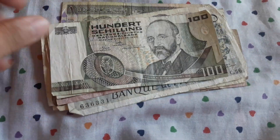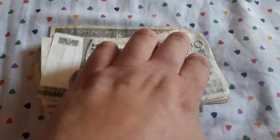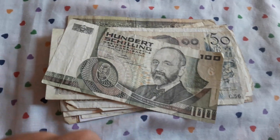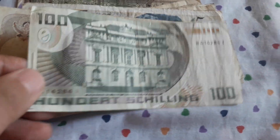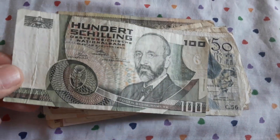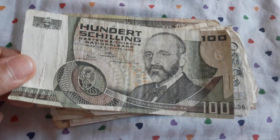I don't have this banknote. It's a cool series. I have some other banknotes from this series — the 20 and the 50 if I remember. I didn't have the 100. So this goes very fast into my collection.